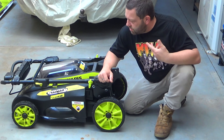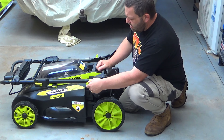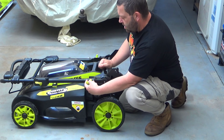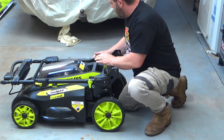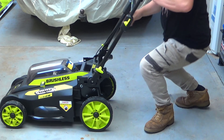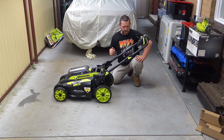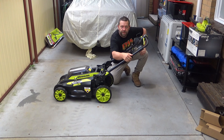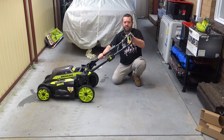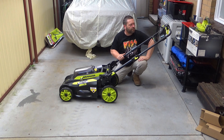Alright, first up, let's have a proper look. I'll get the handle up. There are just little things on the side here that lock it in, so you can lift the handle — you just pull and twist on both sides. Once it's up, you just twist and it locks in. And there are little clippy things on the side here, you just pull them out and the handle extends. Lock it in.